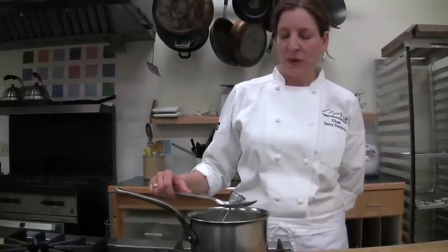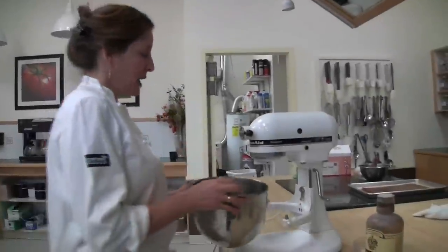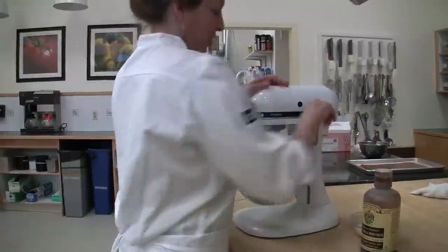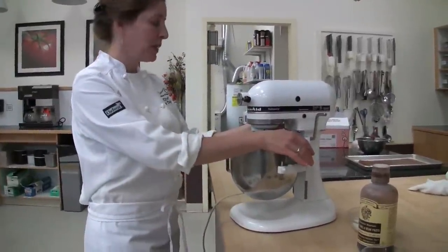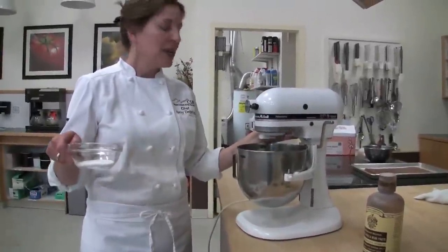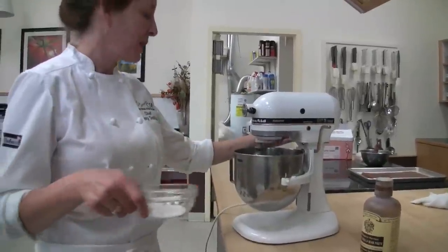I'm going to whip up my whites. Generally at sea level you whip them to a firm peak, but at elevation they turn into popcorn pretty quickly, so I'm only going to whip them to medium peaks. As soon as it starts to get a little frothy, I'm going to add my reserved sugar in a slow, steady stream. That sugar will stabilize the egg whites.